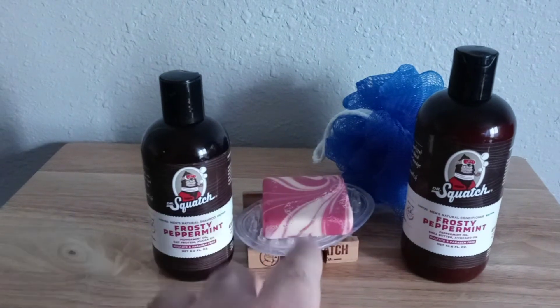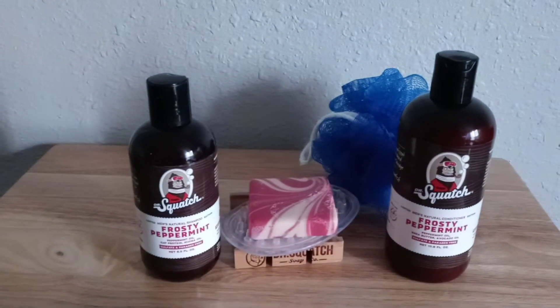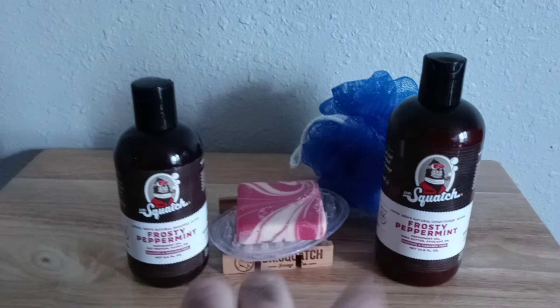The first time I used both, I was like, wow — talk about a fresh, cool feeling. You get what you pay for, trust me. And I'm happy I got two of these bundles.